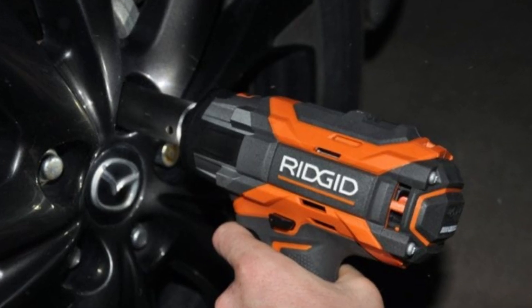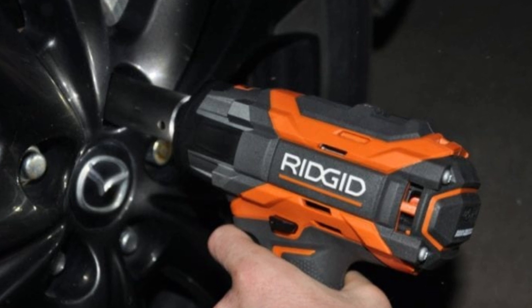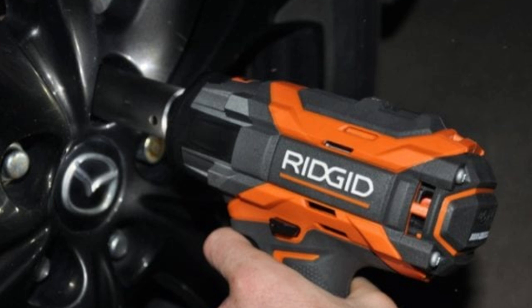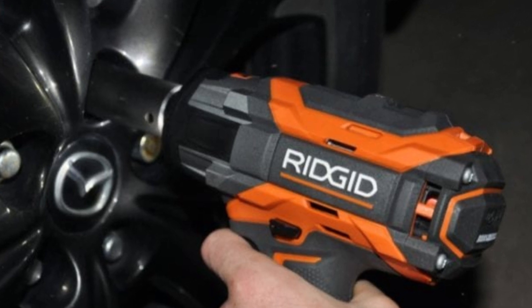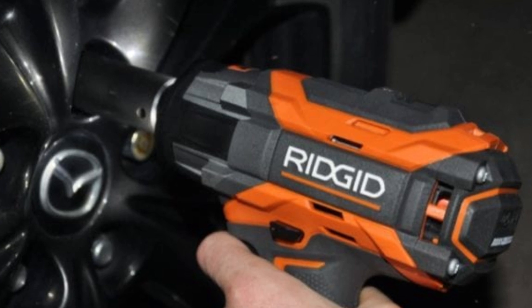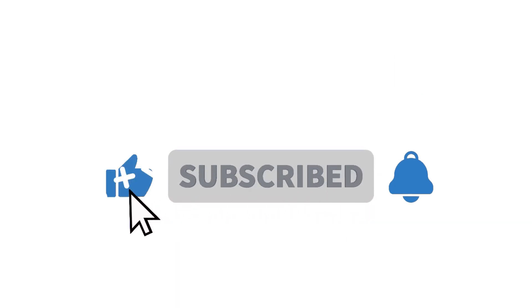The air impact wrench must always be hooked to an external air compressor that powers the tool in operation. Unfortunately, this means having to deal with a hose, which can be a bit annoying when moving around the garage. However, it also means the air impact wrench doesn't have as many expensive internal components as a cordless impact wrench, making air impact wrenches not only cheaper but also less likely to break.